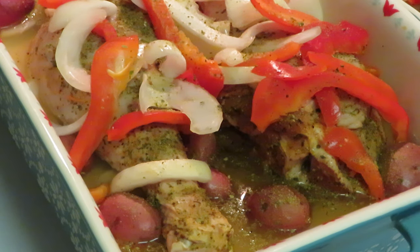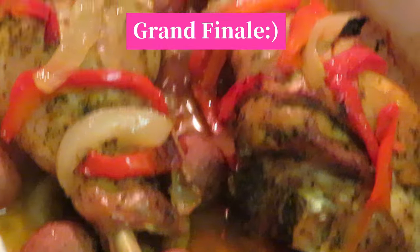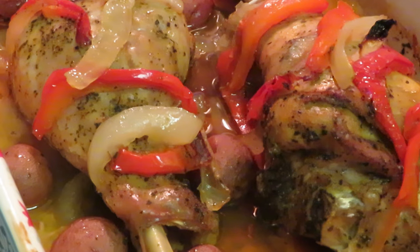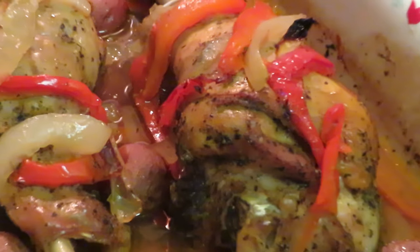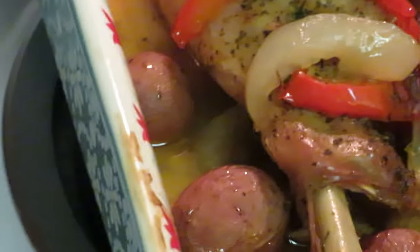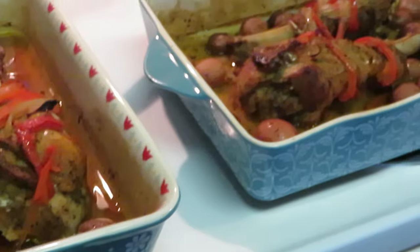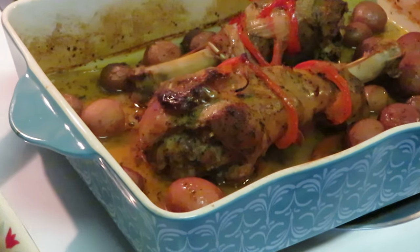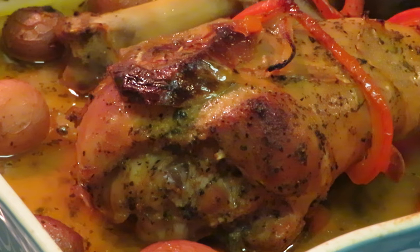Okay guys, we are back for the grand finale! The turkey drumsticks actually took an hour and a half — so remember, hour and a half for turkey drumsticks. They look delish! Look at those onions and peppers. I had to keep basting them — taking the broth from the bottom and pouring it over the top so they stay nice and juicy. I am so excited, I know they're going to be so good.